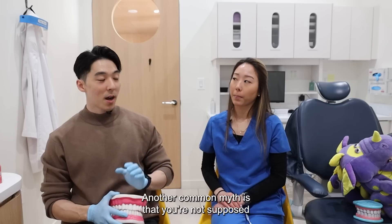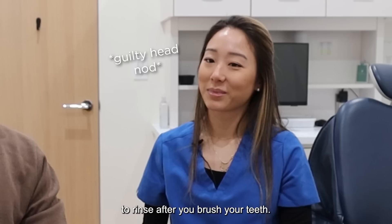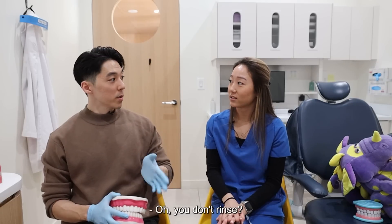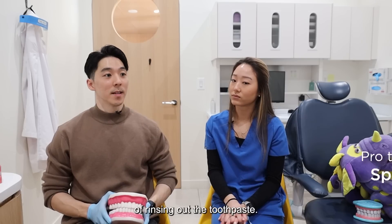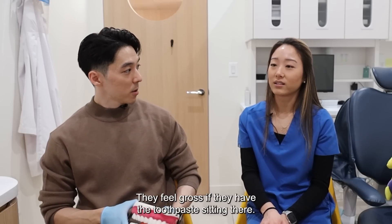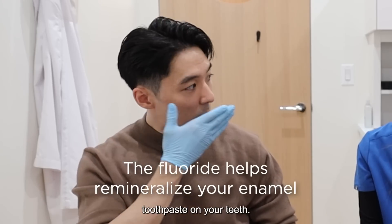Another common myth is that you're not supposed to rinse after you brush your teeth. Do you? I don't rinse. Oh, you don't rinse? Yeah, I do it properly. Most people make the mistake of rinsing out the toothpaste — they feel gross if they have the toothpaste sitting there. But you do want to leave the fluoride toothpaste on your teeth.